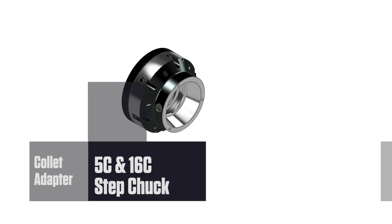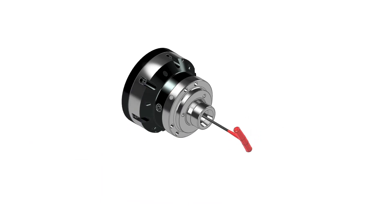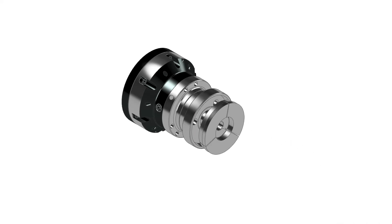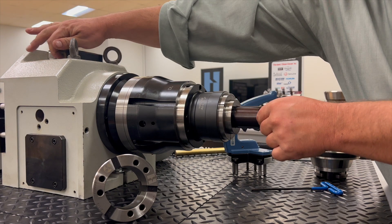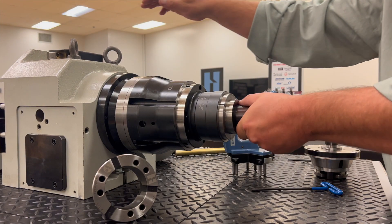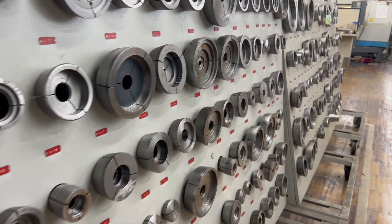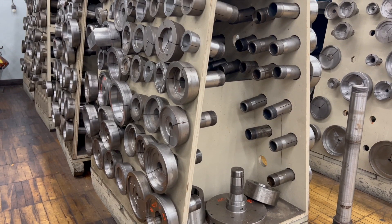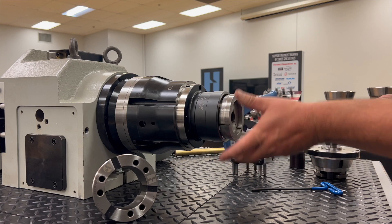Mount a chuck adapter to the Flex-C chuck and castings, moldings, stampings, and machined parts can be held rigidly and accurately. Tubing can be held without crushing or distorting. Step chucks step out to grip a larger diameter for part sizes up to 6 inches, available in regular depth for up to a half-inch maximum gripping depth, and extra depth for gripping up to one and a quarter inch.